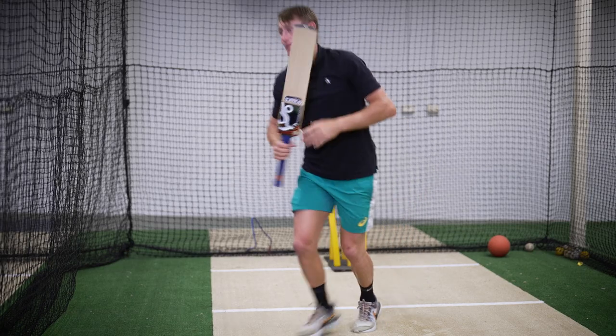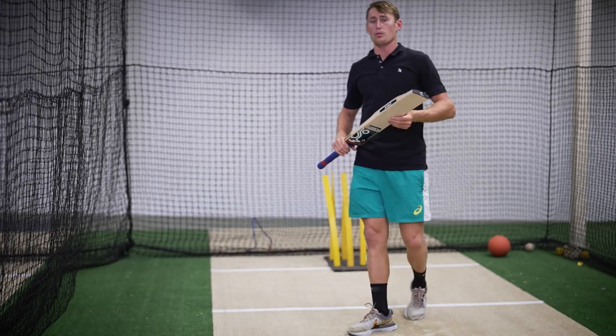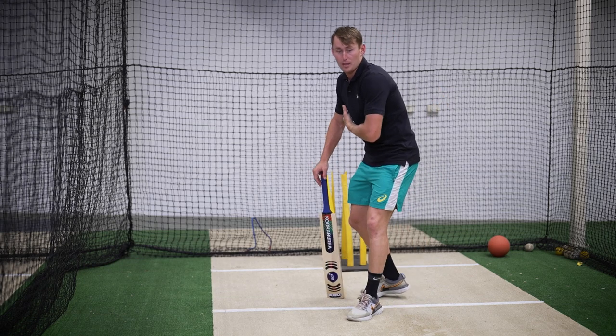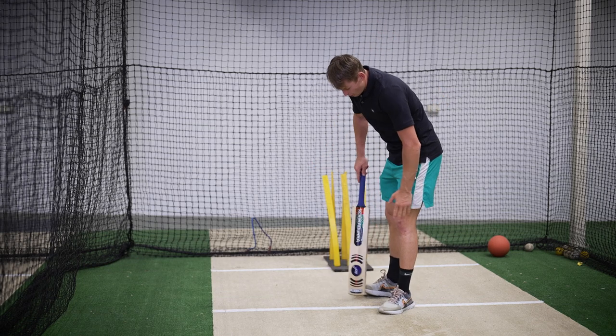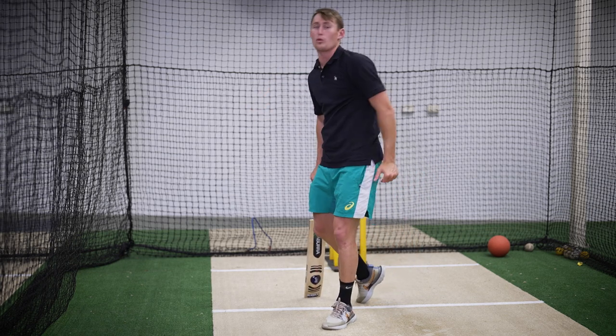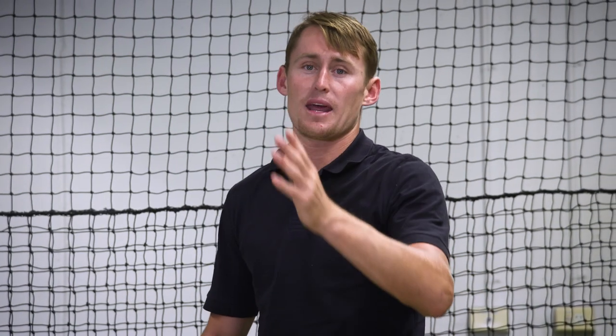Pushing off and running into the direction that I've hit the ball. When I push off that leg with the cover drive, you want to push off the inside of your foot and push your weight into the ball when you hit that shot. Not a big step - it's all about head position.